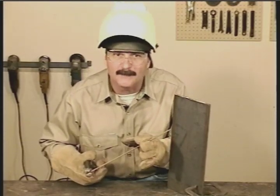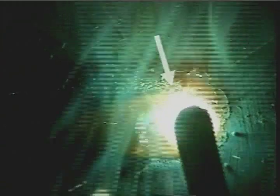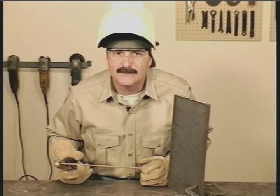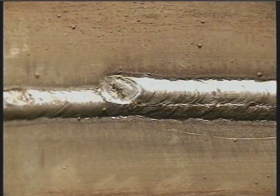To make a horizontal weld, angle the rod up to help push the puddle up. Keep the rod nearly perpendicular to the metal or angled back into the weld just a little. Maintain a short arc gap and constant travel speed to produce a smooth weld bead. The molten slag will run down covering the bottom, but watch the top side of the puddle. Move fast enough to avoid excessive weld buildup. While learning to weld horizontally, don't try to carry too much metal — keep the weld bead small. If you need more weld, you can always run a second pass.